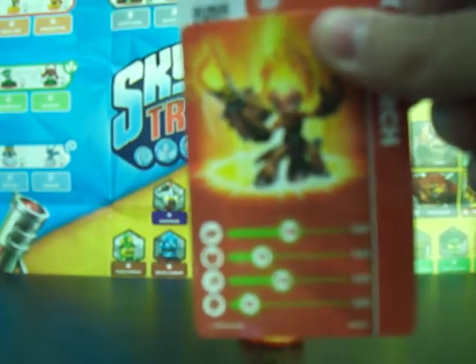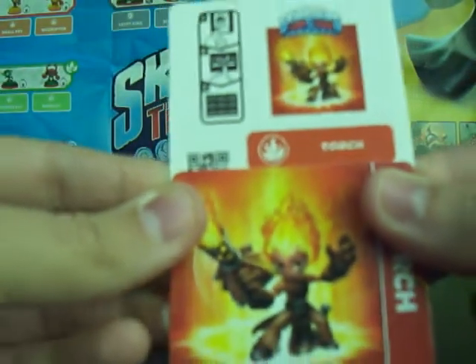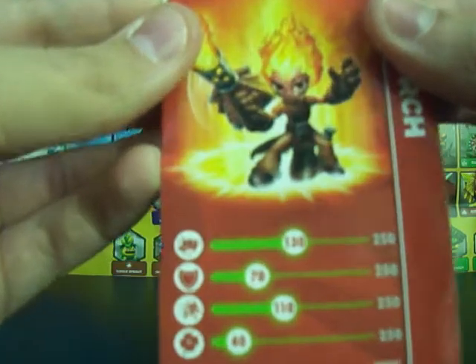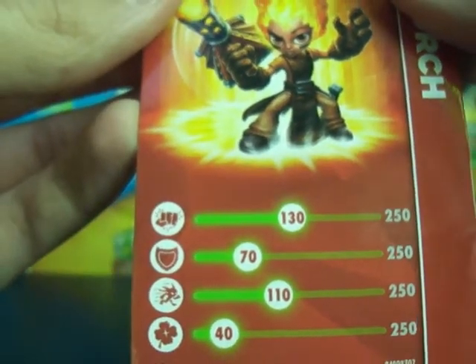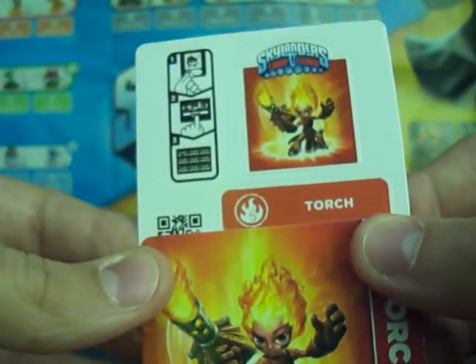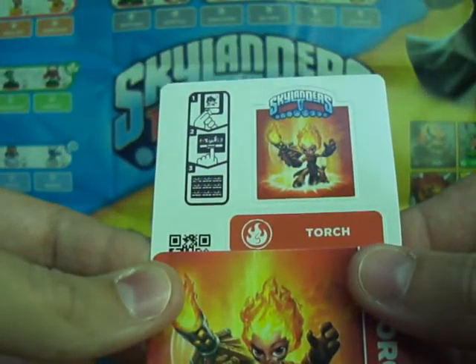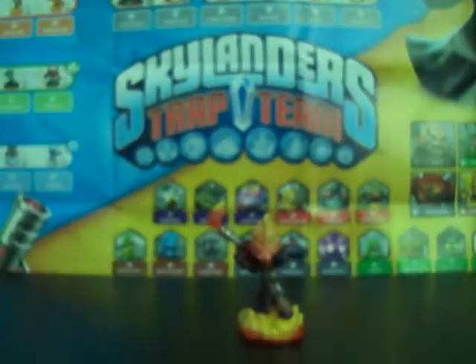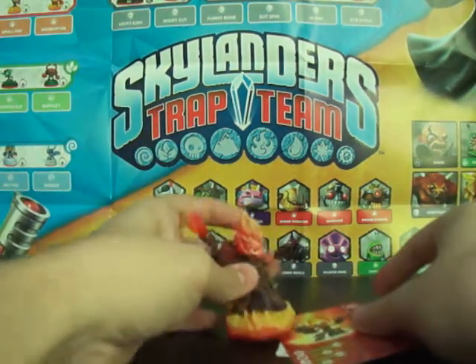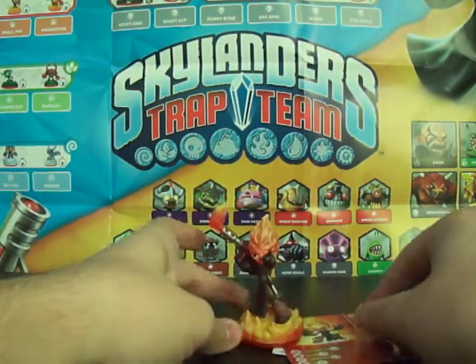I'm trying to hover it out... I'm not zooming. Normally if you get on this it'll be okay. Oh, there we go! Can you see it? Look at that! There we go. There's Torch!